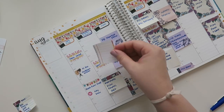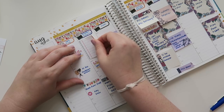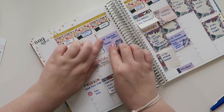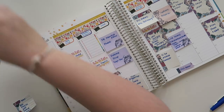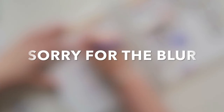I used these stickers last week and I don't remember where they're from — I've been doing this decorative planning thing for a long time, so I'm really sorry. I needed to text and email some people and I got a reply back from everybody, so I'm just going to check them all off because it makes my life feel good.